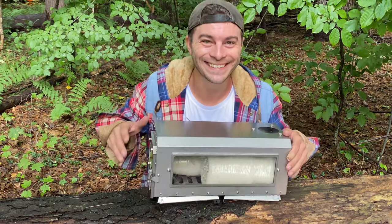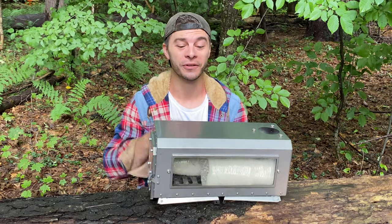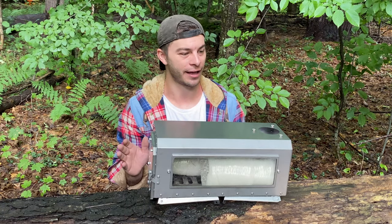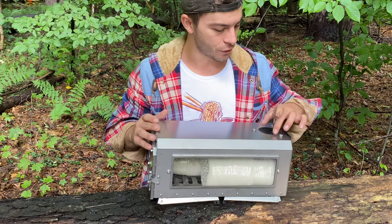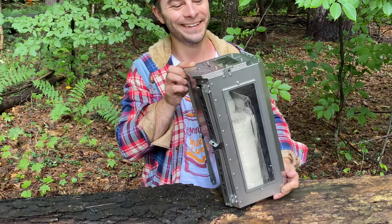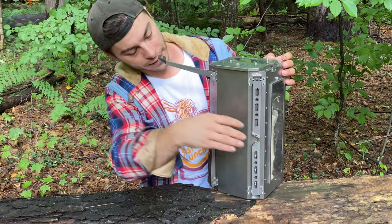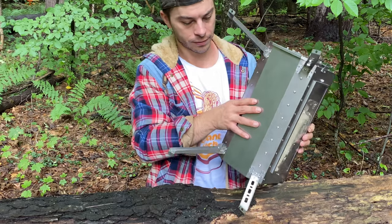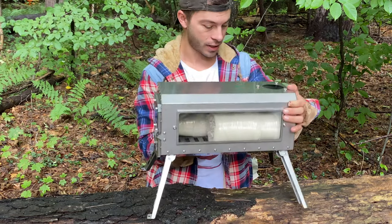Wow. Now I may have a lot of stoves, but this is my first titanium one, and it is just beautiful. I am really excited about this. This is for the stove pipe dampener. Let's unfold the legs — it's got four legs and they just come right open. They don't clip or snap in place.